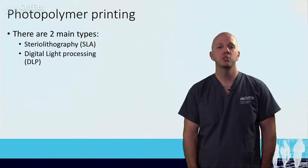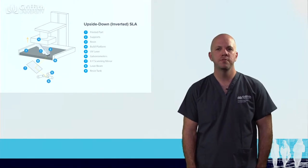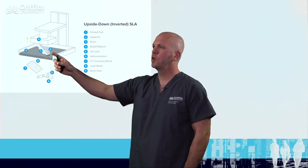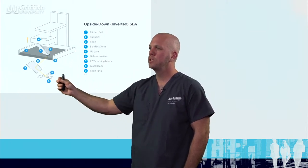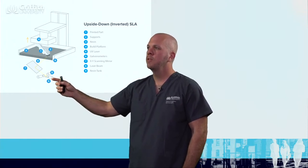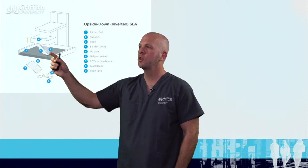Photopolymer printing can be split into two main categories. The first is stereolithography, or SLA. What this sort of printer relies on is a vat of resin, as we can see here. That resin is a photopolymer, so it's cured via UV light. The STL file is imported into the computer and that splits it up into those layers we spoke about earlier. A layer of light is then shot from a laser onto a mirror, and that traces each of those layers across the photopolymer.